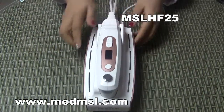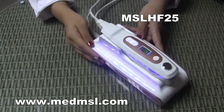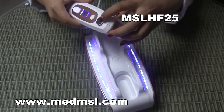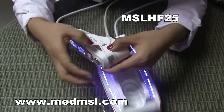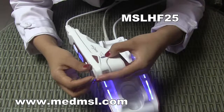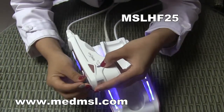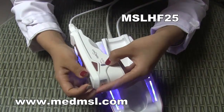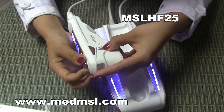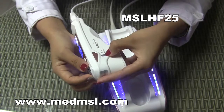Now let's see how to use it. First, press the power button and the machine is on. This button is used for adjusting the depth, and the red line indicates the current depth. Now it is at 1.5 — we adjust it to 3.0, and then to 4.5.